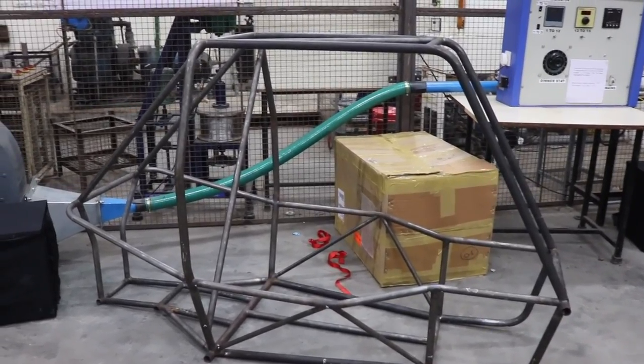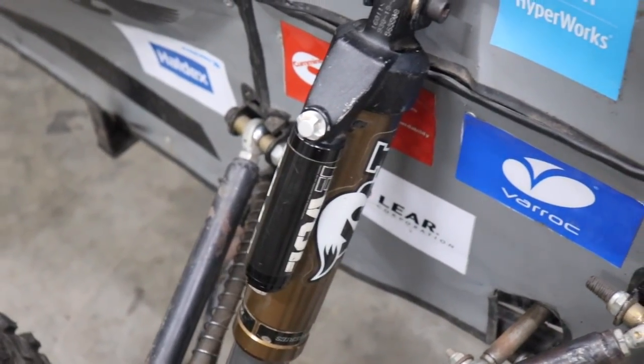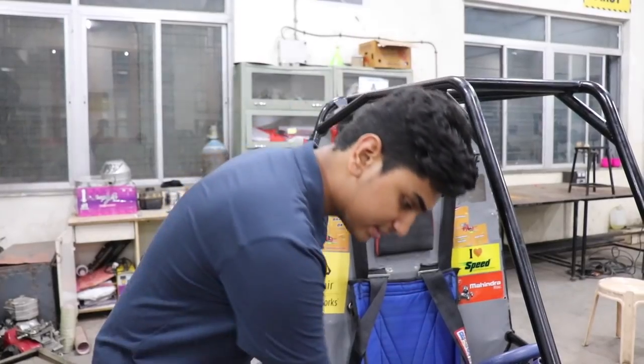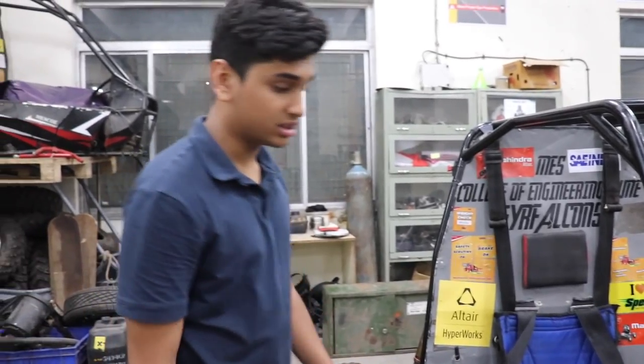From the chassis to everything like the suspension setup and everything. This over here is a hydraulic suspension provided by Fox and this thing over here can change the setting from understeer to oversteer.